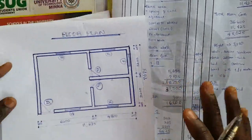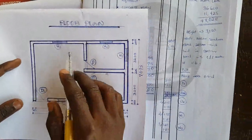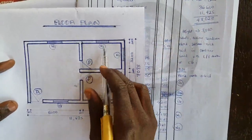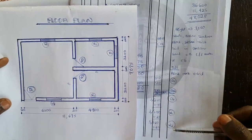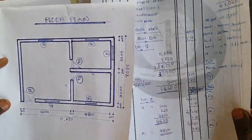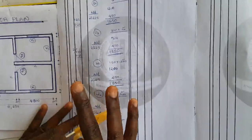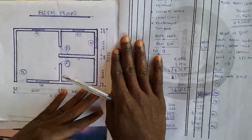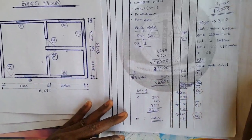Just to give a recap before I go: when dealing with block work, the first step is to calculate the overall main girth, then multiply by the height — this includes windows and doors. After booking that total area, we deduct the openings for doors and windows. Then we also deduct for the area covered by the lintels, since lintel is concrete work and not block work. That completes the block work measurement for superstructure. Thank you very much for your time. Stay tuned as we continue with the second episode. Have a nice day.